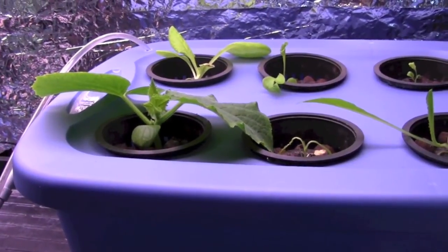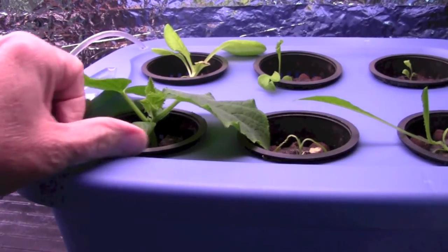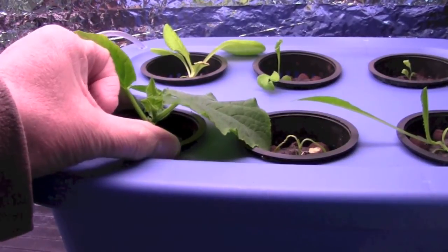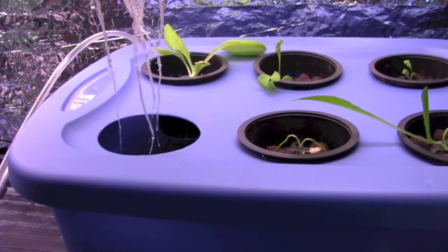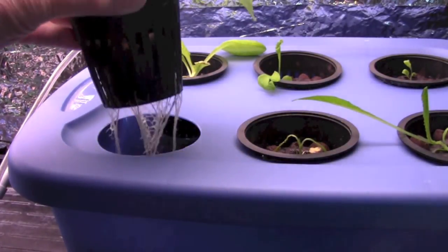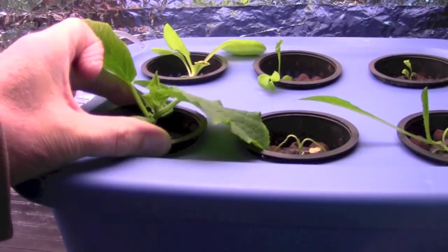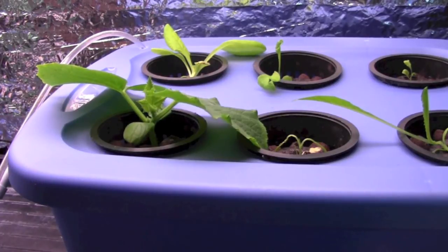I want to show you the roots on the cucumber plant. I haven't changed the nutrients yet — it's still the same solution I started with — but today or tomorrow I will be changing it. I haven't bothered to change it because there hasn't been much roots down in the solution, but if you look at this one you'll see it definitely has roots. That one is doing very well, and I have hopes of getting those miniature cucumbers.